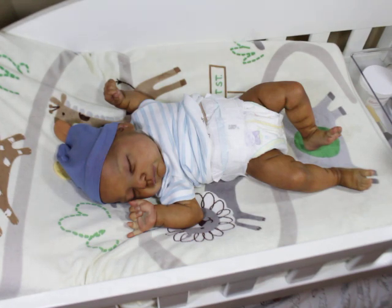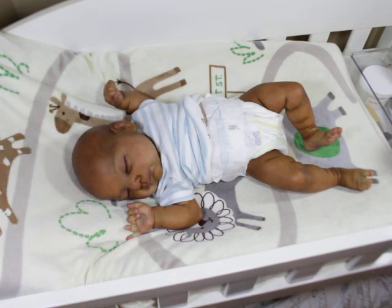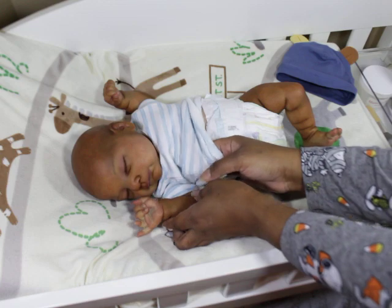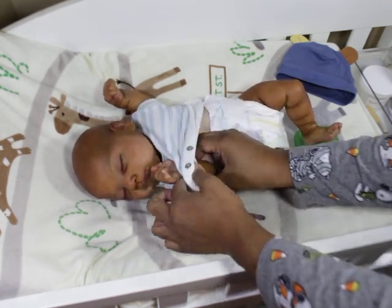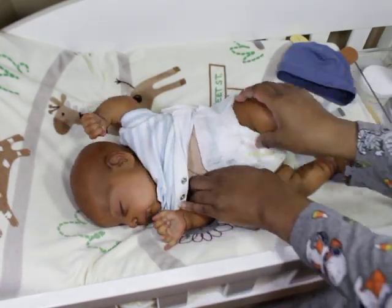I was going to change his diaper, but once again I think I'm going to leave him with his diaper on. He is bald, so I'm going to remove his hat so I can take off his onesie. I mean, he's okay bald — I'm not mad at his baldness. We're not mad at that baby baldness. We're perfectly okay with that baby baldness.